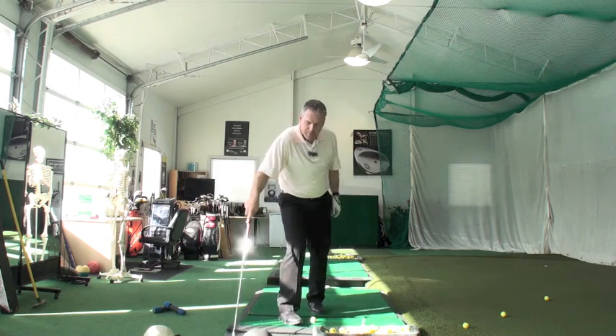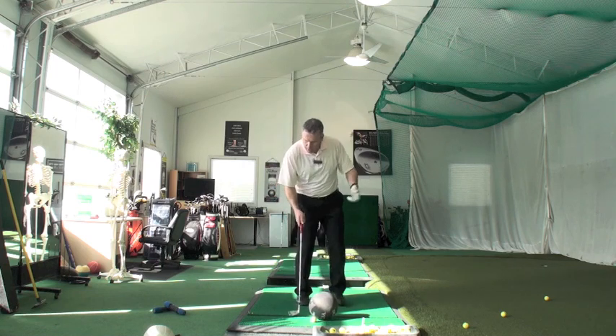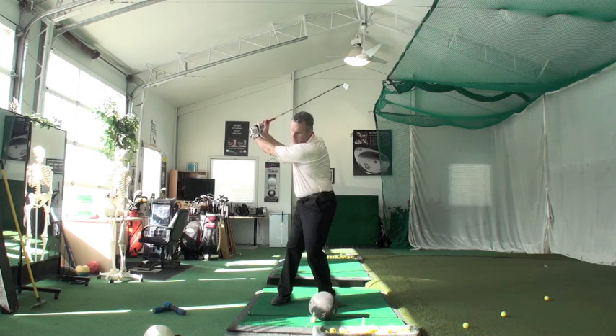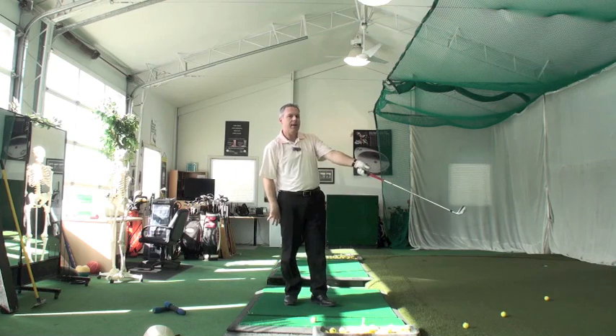If I have a basketball, even more resistance. The basketball will not stop the motion, but it will slow it down. Back swing. Let it fall. Now it stops right about here.